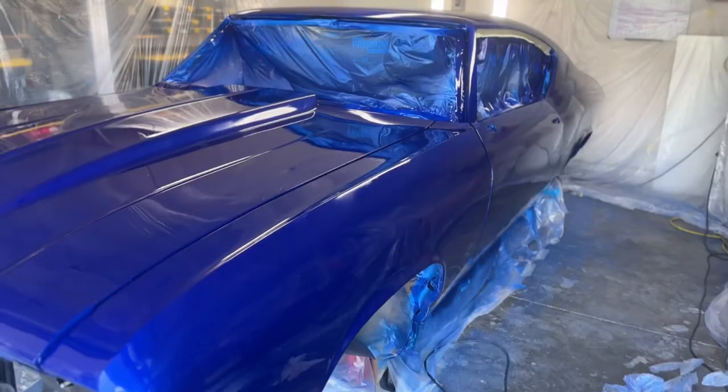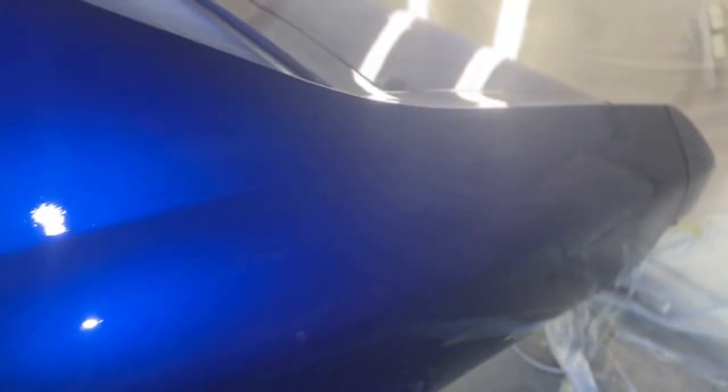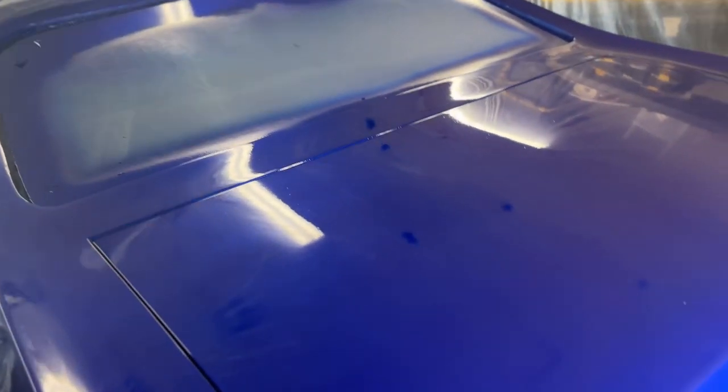I actually got more dust in the second coat than I got in the first coat. Look at that color — four coats of clear now. This thing doesn't do it justice on camera, but man, this thing is ballooning. I did get a little sweat drip on the trunk, which kind of sucks, but I'll be able to buff it out.